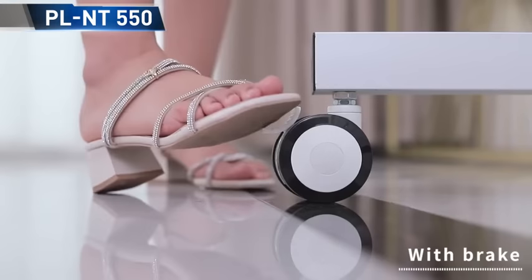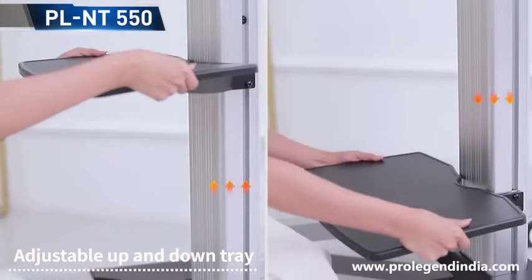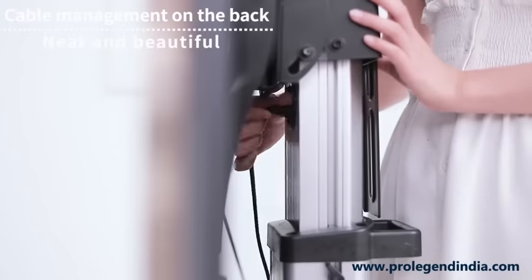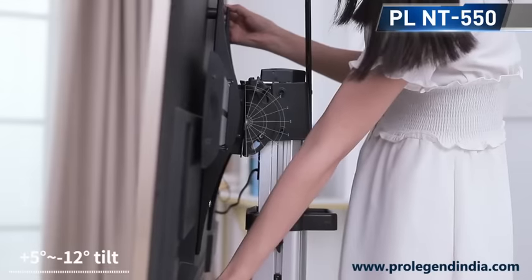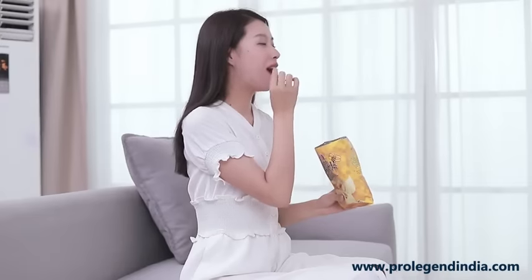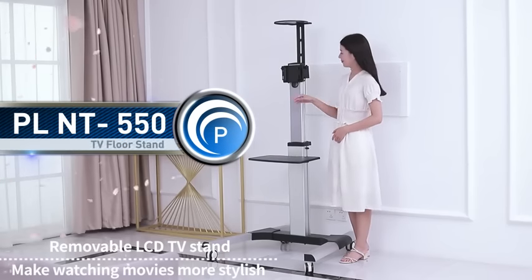Steering wheel with a brake, adjustable up and down tray, cable management on the back — neat and beautiful. 5 degrees to minus 12 degrees tilt. Removable LCD TV stand, make watching movies more stylish.